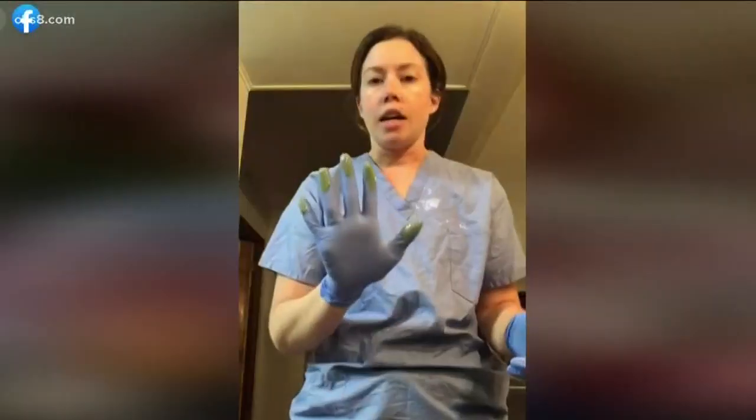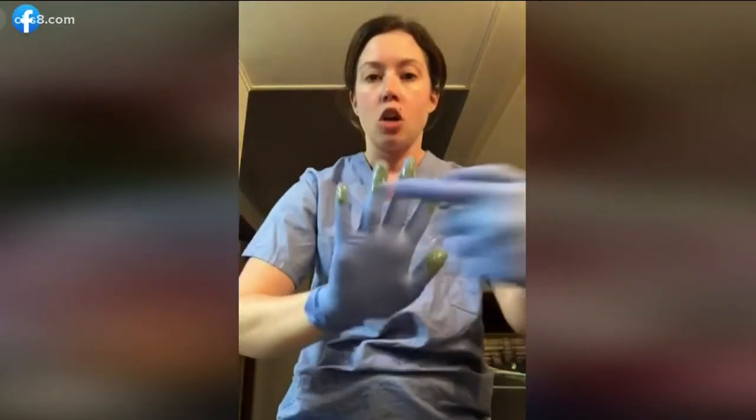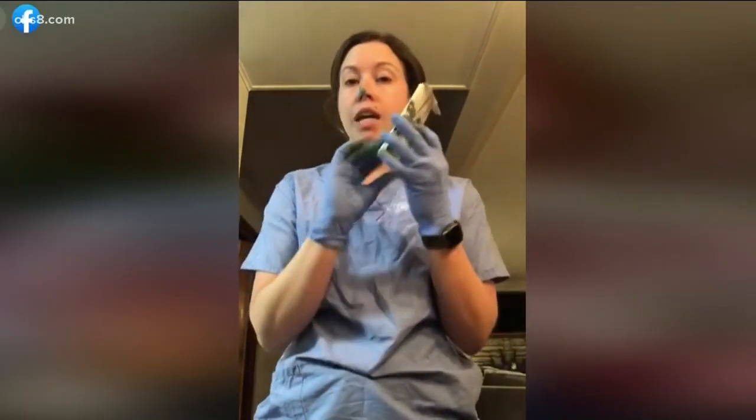Take my toilet paper and now if you can see I have all these germs. You may have seen this video. It was recently posted to Facebook by a nurse in Michigan and has since gone viral. Molly Lixey talks about how wearing gloves can often lead to cross contamination. She uses paint to demonstrate — look at all this bacteria.